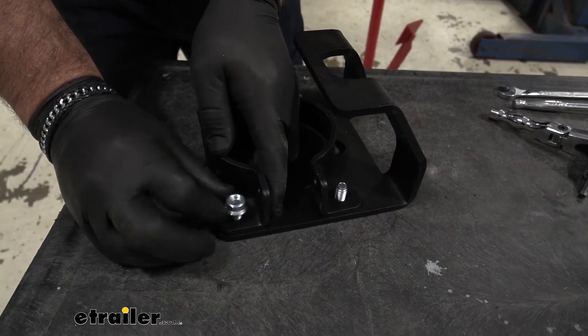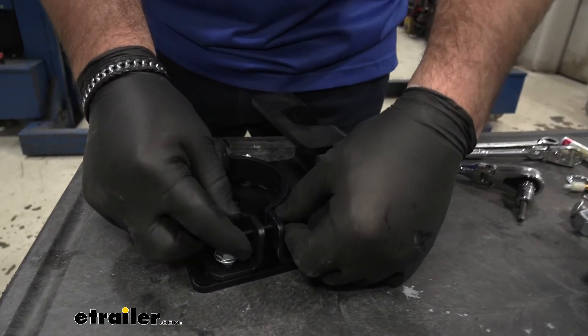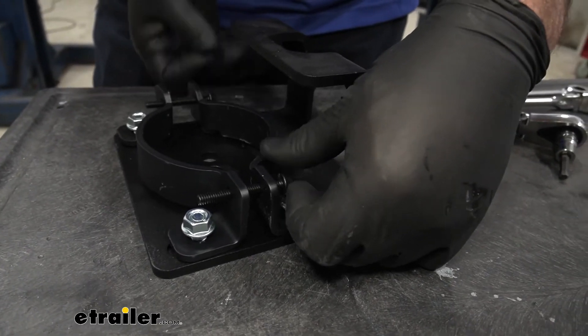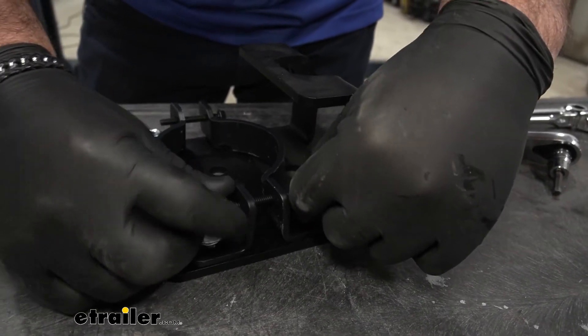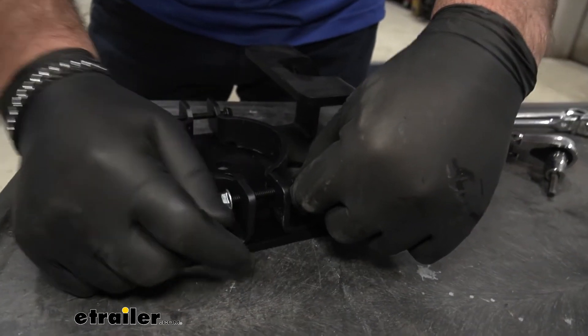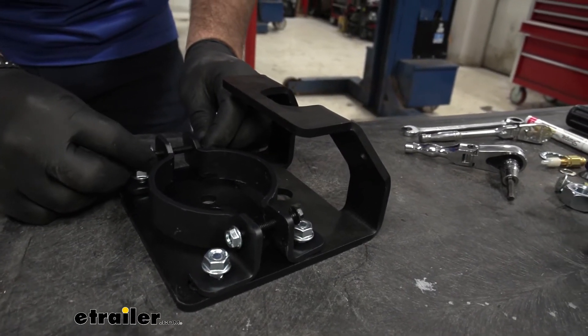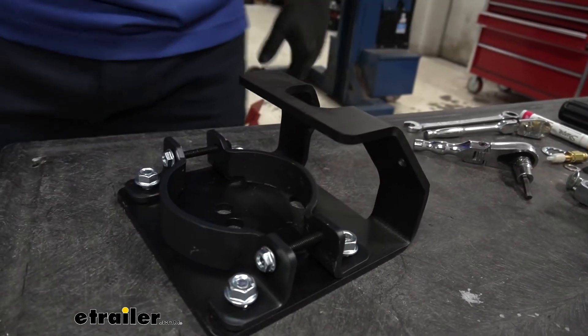We're going to leave them loose. We're going to take these bolts, slide them through our brackets, and put on a flange nut. These flange nuts — we want to get them on there just enough where they're grabbing on to the bolt.